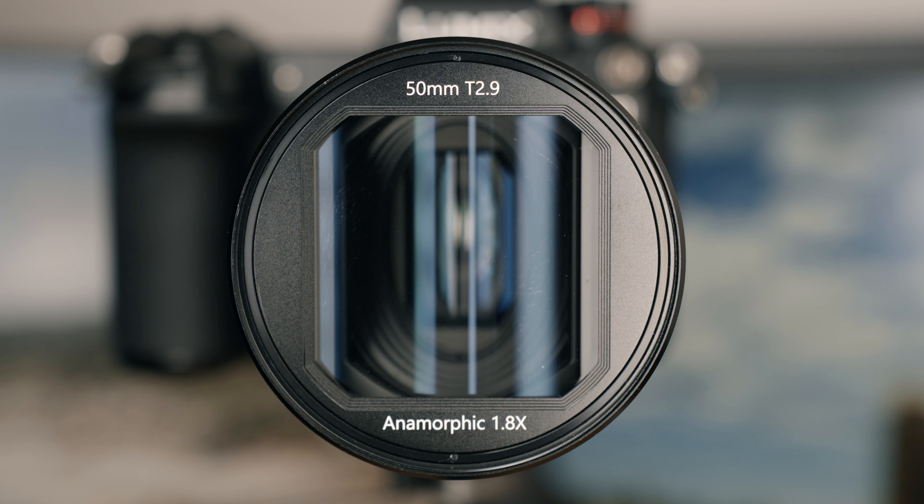The disclaimer: this is a review sample from Great Joy, which is why I have to put the paid promotion label here. I'll also include a link down below for the lens, but it's not an affiliate link — I'll get nothing from it, but I'll put it there just in case you want to buy this lens after watching my video.